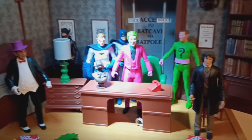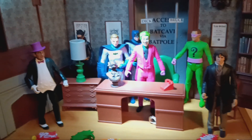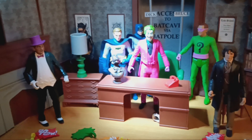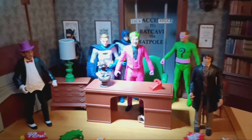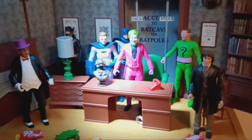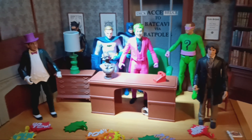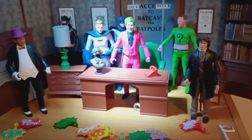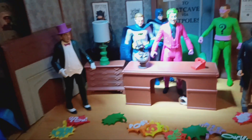Possibly a Tenth Doctor era set, or Tenth Doctor and other figures — nothing that exciting. Autumn should see the Fifteenth Doctor and Ruby, which in my opinion should have been out by now, as should his TARDIS. And then by the end of the year, hopefully the Anthony Ainley Master figure and his TARDISes — again, that's not confirmed, it's rumour, so we'll have to see.